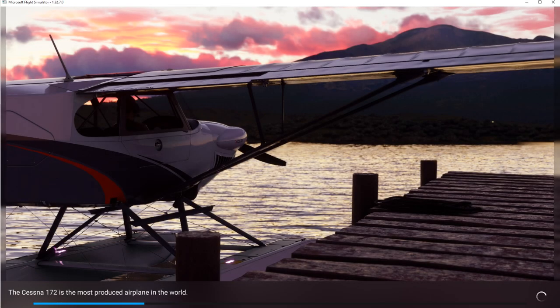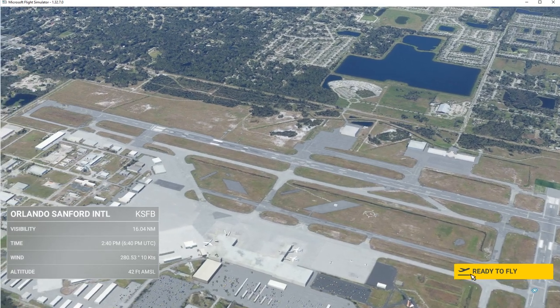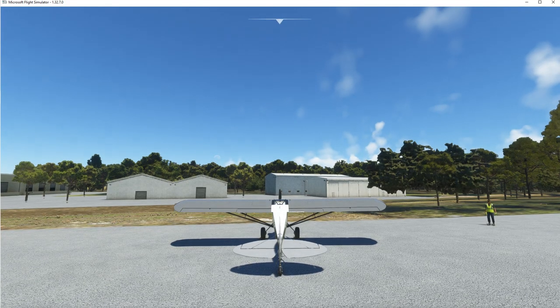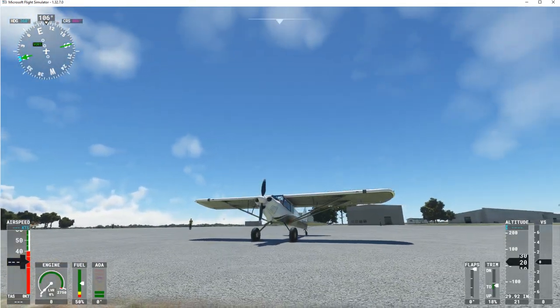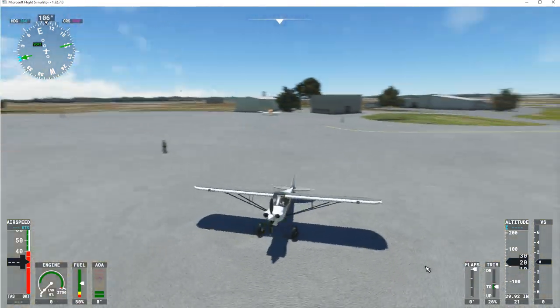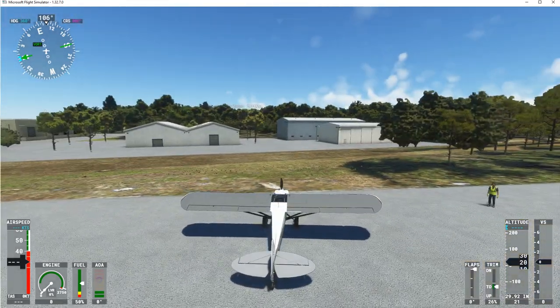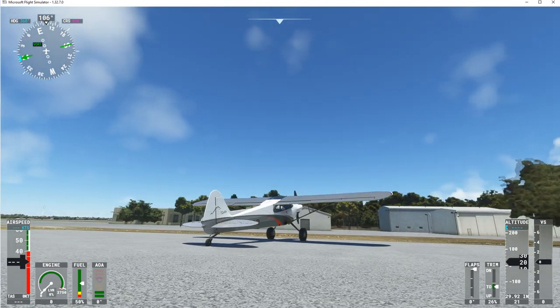Since we've picked a parking spot or ramp or gate, we're going to do a cold start. I'm just going to use the checklist that's given to us to assist and speed things up. Here we are at the airport and we're ready to fly. I'm just going to take a look outside and go around and look at the aircraft — everything looks good.